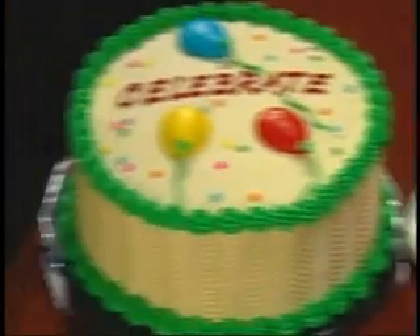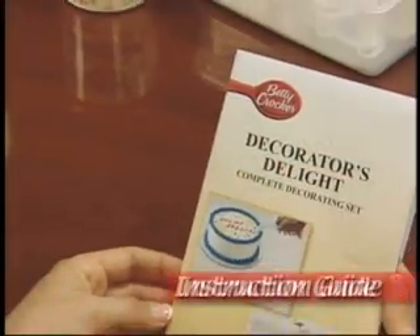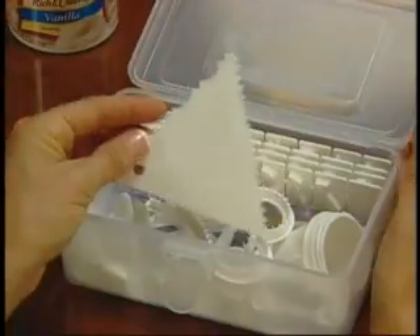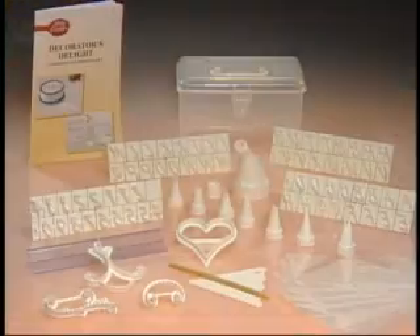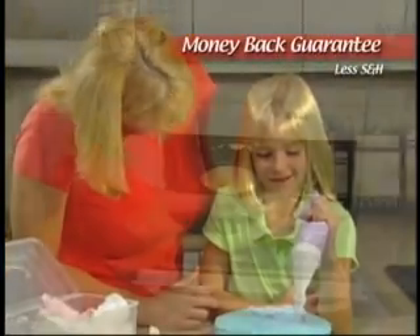Imagine creating these one-of-a-kind homemade cakes all by yourself. Order now and receive the Betty Crocker 100-Piece Decorating Kit with everything you see here, plus an easy-to-use instruction guide and a handy storage case to hold everything, all for just $10 plus shipping and handling.